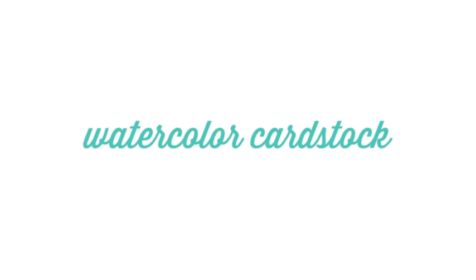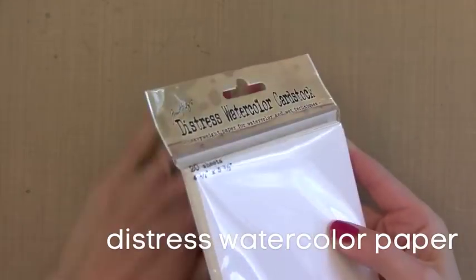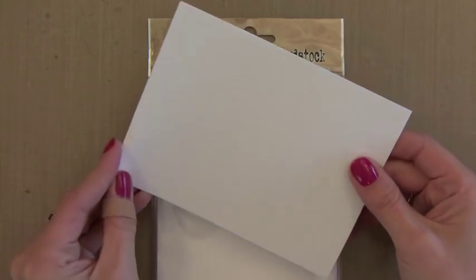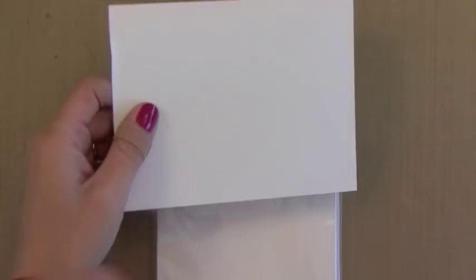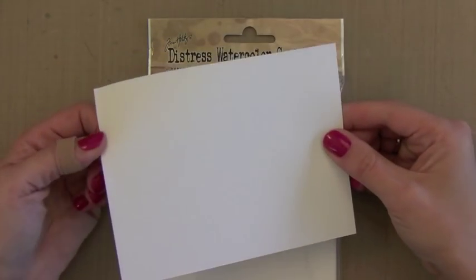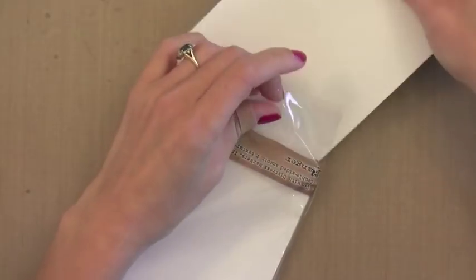Another basic must-have is watercolor card stock, because it's great for techniques. This year a new one came out that I'm head over heels in love with — the Distress Watercolor Cardstock from Tim Holtz. Don't let the Distress name fool you, it's just a great wonderful watercolor card stock. One side has a little texture, the other side is smooth — I love having that option. It's 118 pounds so it's nice and thick. I like to use this any time I use water on my projects. It's a very good crisp white, holds up really well despite any techniques I do on it, and it also comes in 4.25 by 5.5 inch sheets.